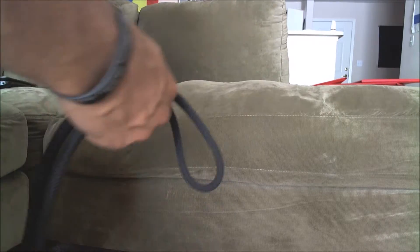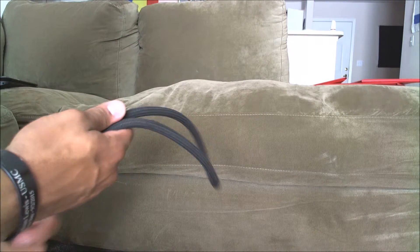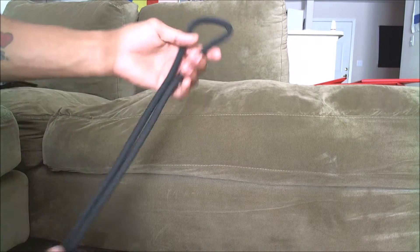Hey guys, how's it going? For this video I'm teaching you the middle of the line figure eight loop. This is probably one of the easier knots that I'm going to be teaching, so let's begin.